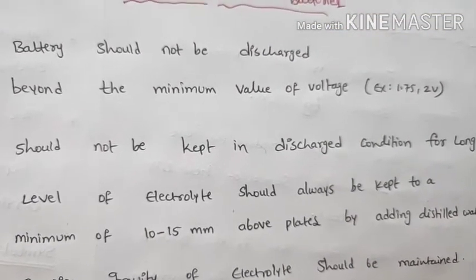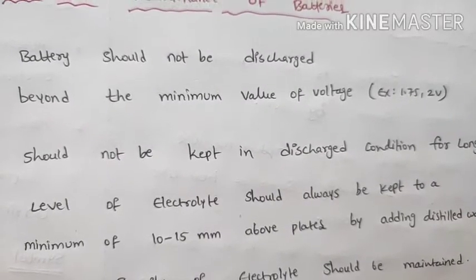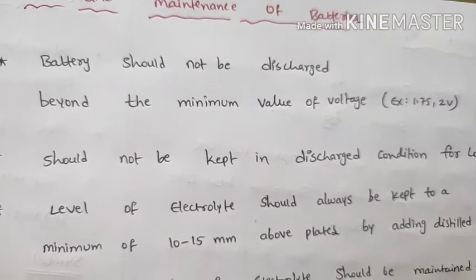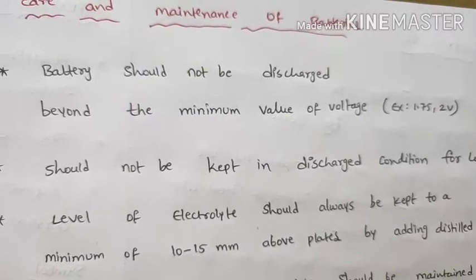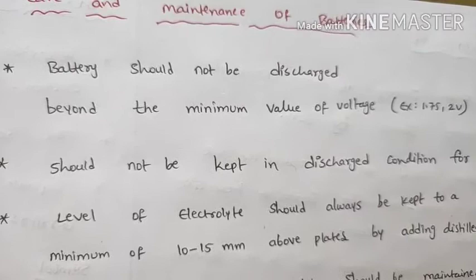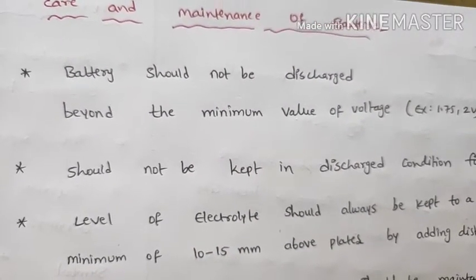The level of electrolyte should always be kept to a minimum of 10 to 15 mm above the plates, by adding distilled water. Remove the vent plug, add distilled water, and maintain the electrolyte level at 10 to 15 mm above the plates.